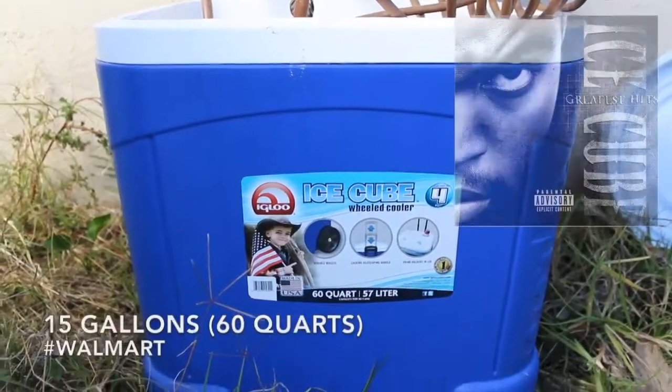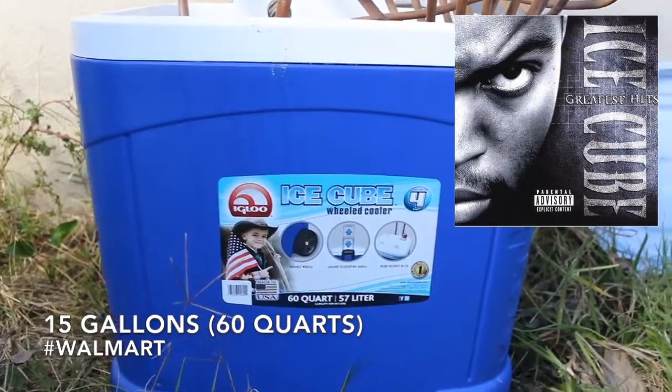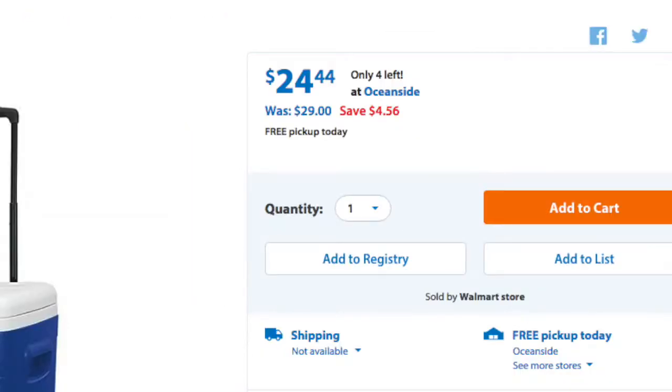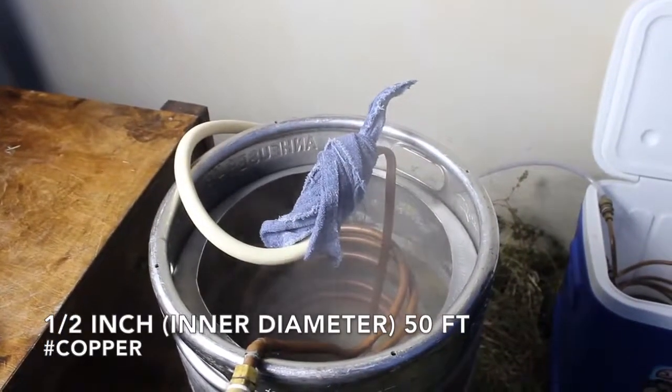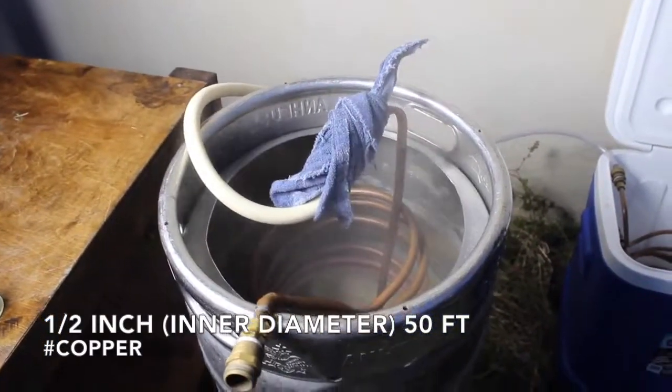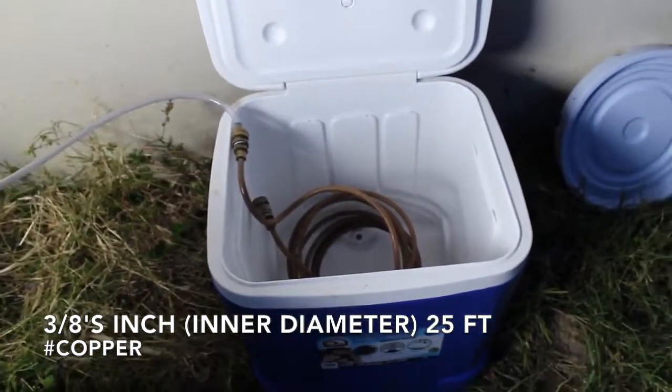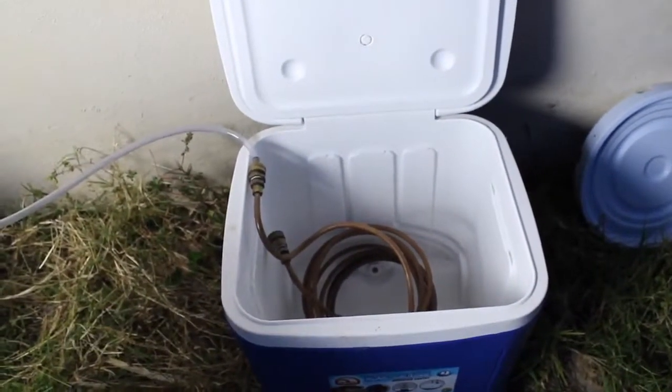I want to point out this 15-gallon Igloo cooler. This cooler is $25 at Walmart and is great to use with my pre-chiller. I have a half-inch diameter 50-foot chiller in the wort and a 3/8-inch 25-foot chiller that goes in my cooler, connected then to my garden hose.